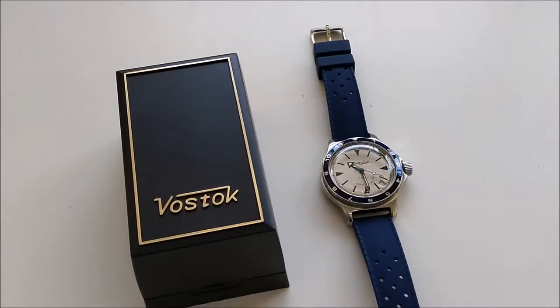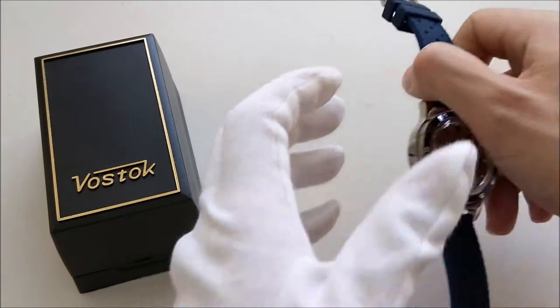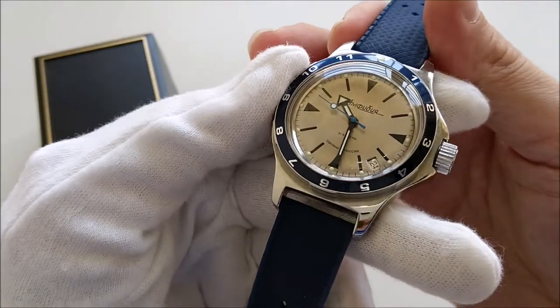Hello everybody and welcome back to my channel. In this video we're going to take a look at my Vostok Amphibia 120849. The first video I posted on this channel a couple of months back was on how to replace the crown on this piece. I didn't really give a proper introduction to this watch, so I think it's about time to do it some justice.